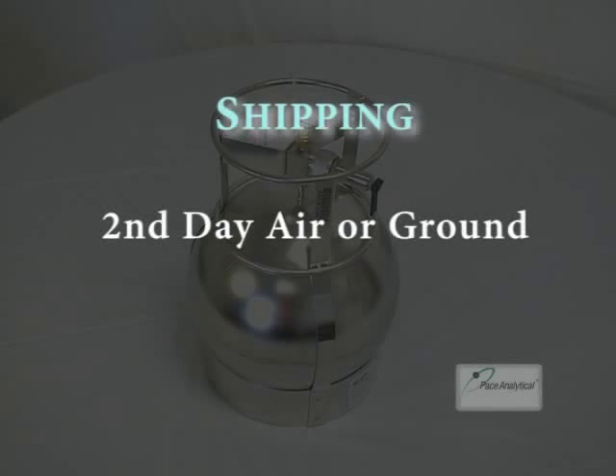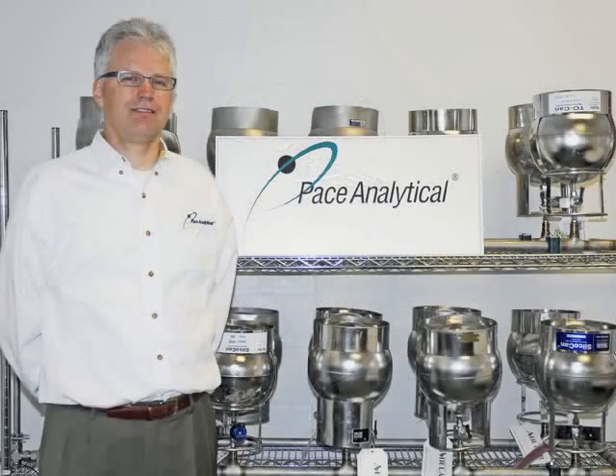For return shipping, there are no short holding times and no temperature requirements that would necessitate overnight shipment back to the laboratory. Second day air or ground shipment back to the laboratory is acceptable. Note that the turnaround time for your samples will begin the day the canister is received at our facility.